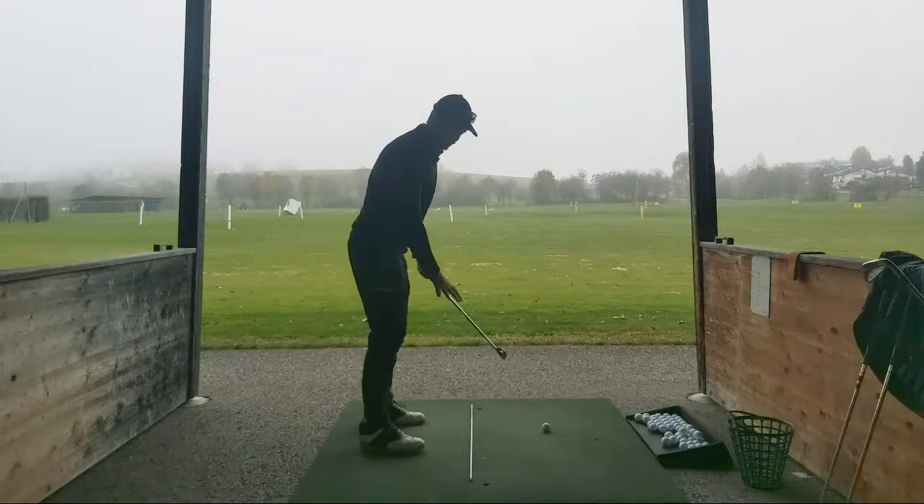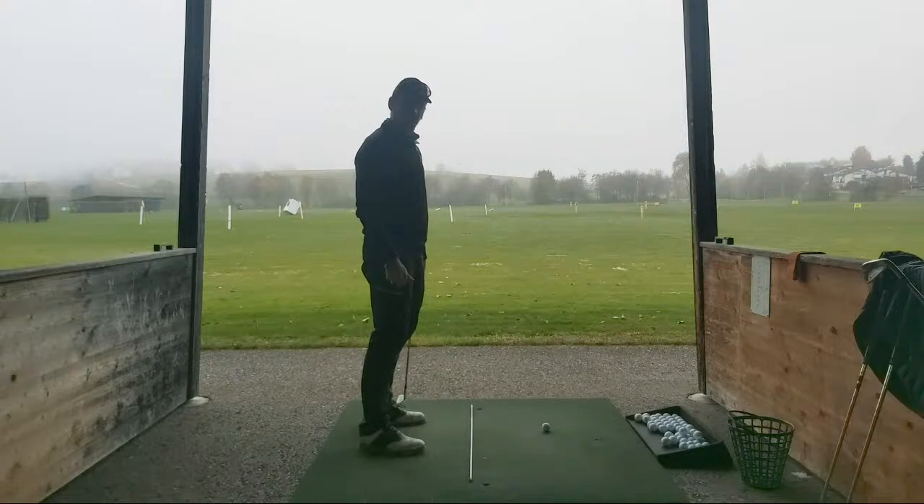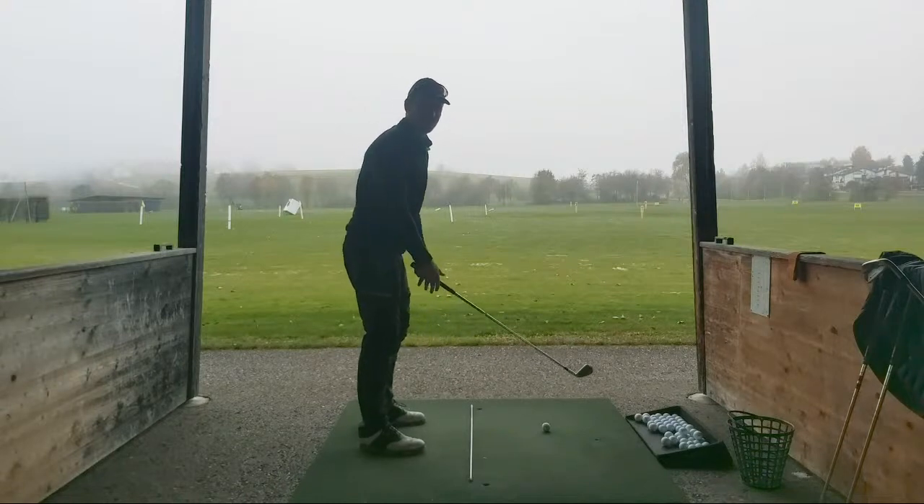Yeah, just keeping the swing moving because it's cold, it's five degrees. Normally I don't hit this many balls in a session - normally it's more technical swing drills, but when it's five degrees you've got to keep moving.